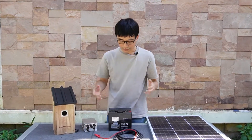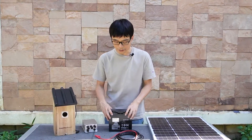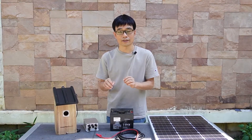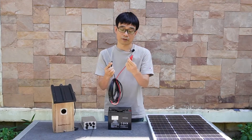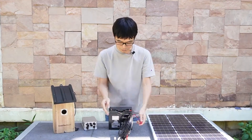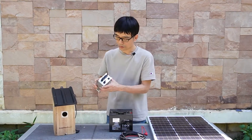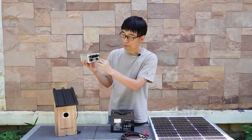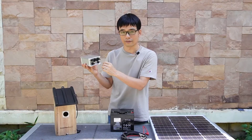There are several mistakes people may make that could eventually damage the camera. The first thing is to make sure the positive and negative polarity is correct. From this cable, we can identify the positive and negative. If you mix up the positive and negative, it will damage the camera. The safe way is to use a power meter to measure the output and confirm the positive and negative are correct.